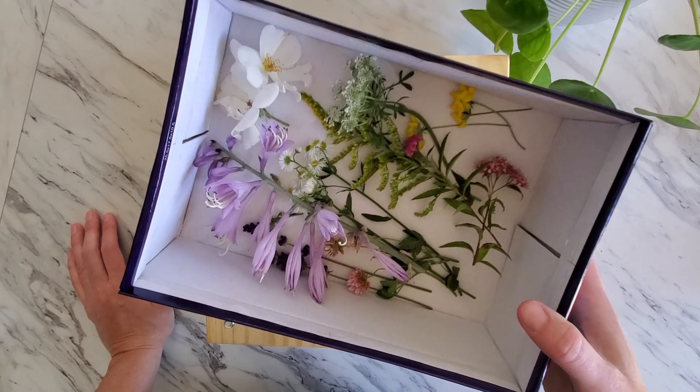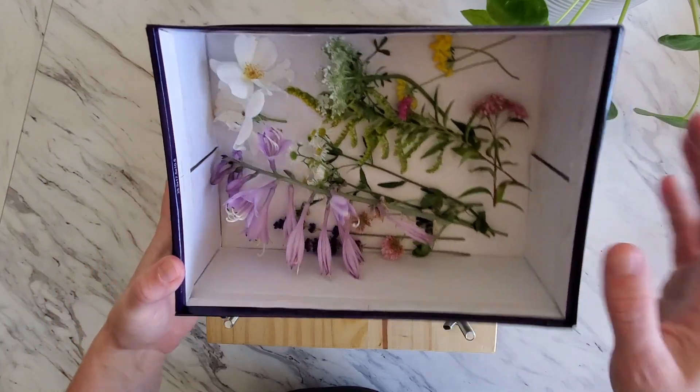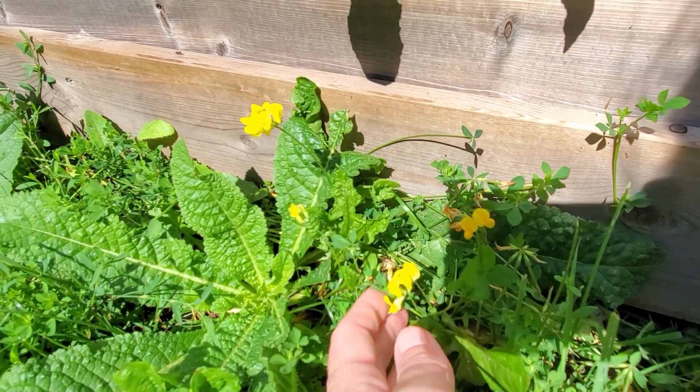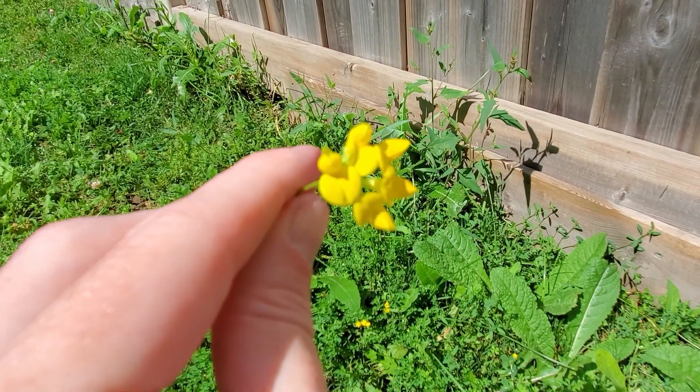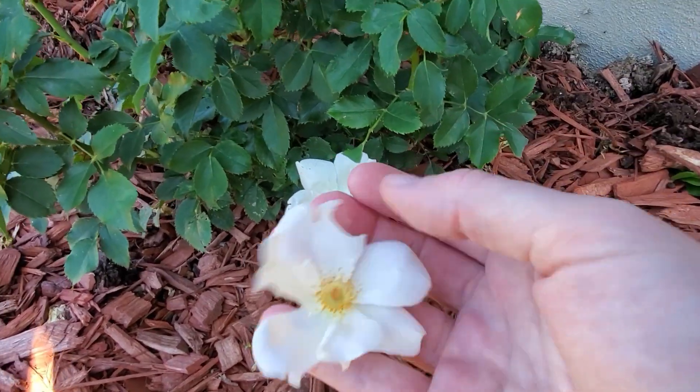And of course, lastly, you'll need some flowers — or as in my case, weeds. To acquire the flowers I used for this video, I took a stroll through my gardens and yard and plucked any bloom I thought suitable for pressing.